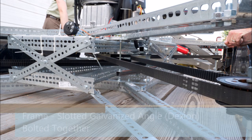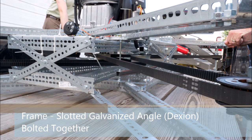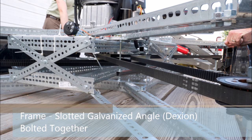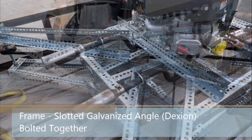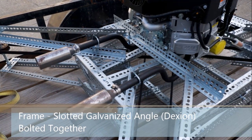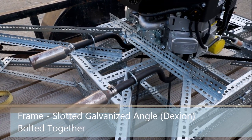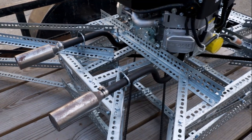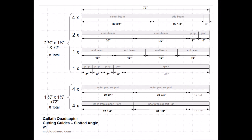The frame is constructed using slotted galvanized angle, also known as Dexium, bolted together. While this is heavier than a steel tube or composite frame, the Dexium is quickly assembled and can easily be reconfigured. At a later stage, when the configuration is finalized, the Dexium could be swapped out for a lighter weight frame. Cutting guides have been created and are available on the repository.